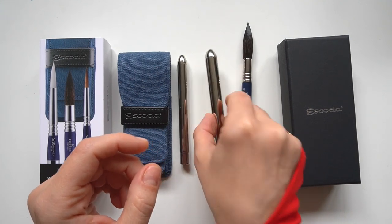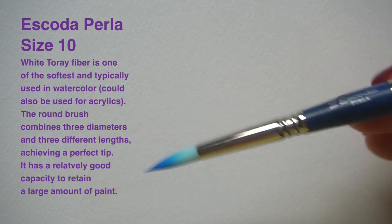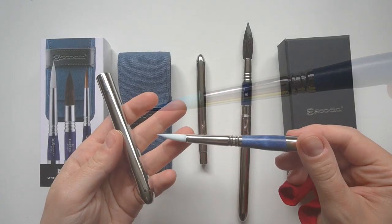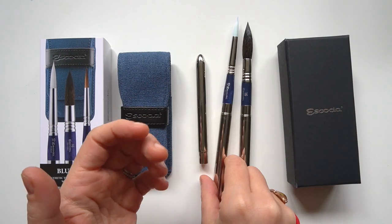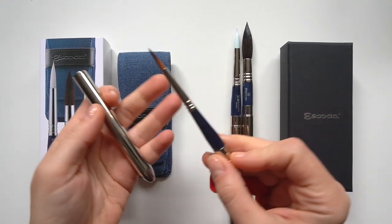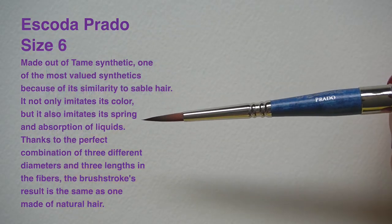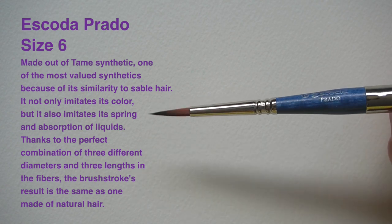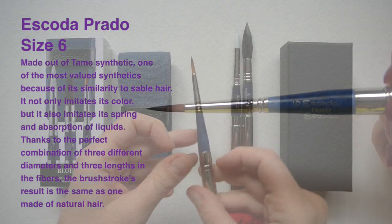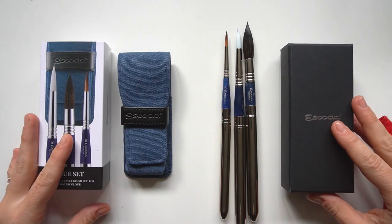We have the Escoda Perla Round Pointed Brush in size 10, made out of white Toray fiber — one of the softest and typically used in watercolor, quite different from the Ultimo. And finally we have the Escoda Prado Round Pointed Brush in size 6, made out of Tame synthetic, one of the most valued synthetics because of its similarity to sable hair. It not only imitates the color of sable but also imitates the spraying and absorption of liquids. It's perfect for watercolor and spoiler alert — I really loved it.